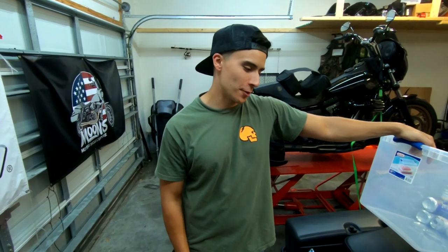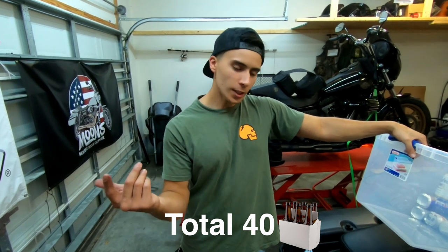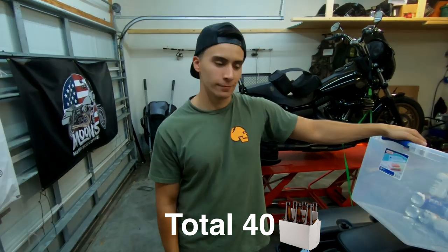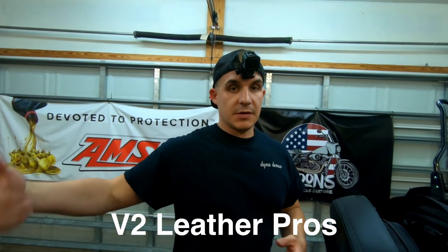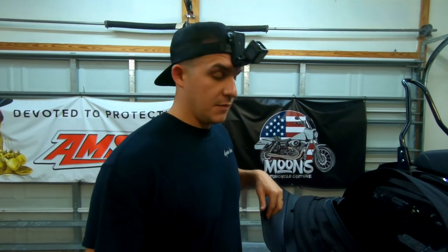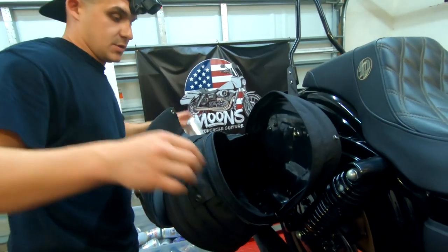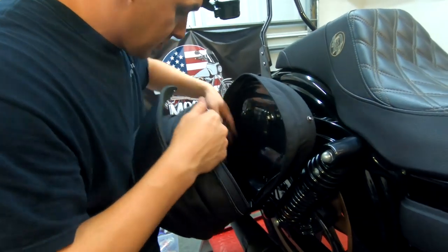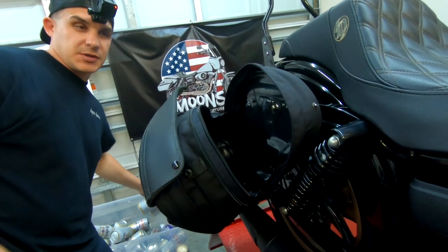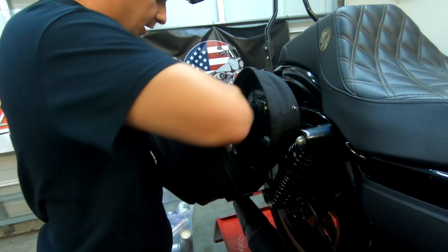Alright, so now what we're going to do is compare the Leather Pro V2s. So you saw the Villain 2 Hero, you saw the Deviant Fabrication FXDP bags. Now we're going to go with the V2s and see how many of the 12-ounce beer cans we can fit in here. This is going to be a little bit more of a challenge because of the way these bags are shaped.